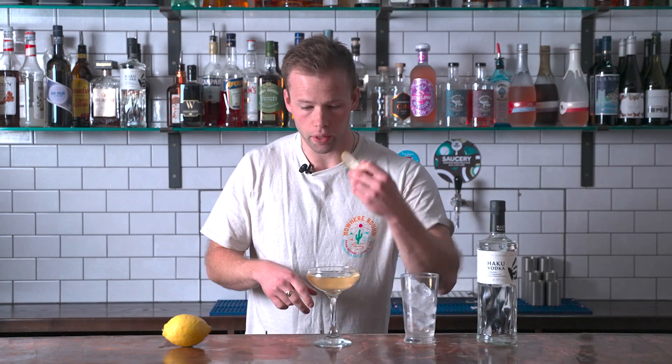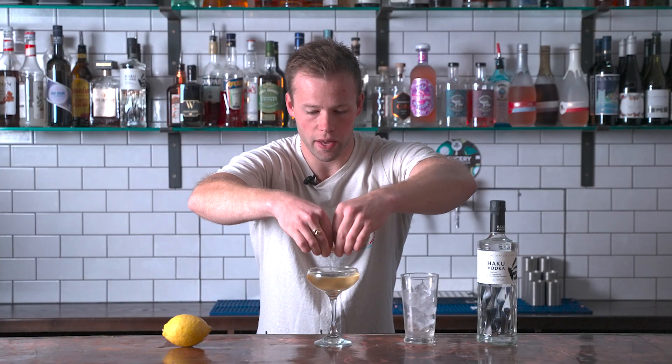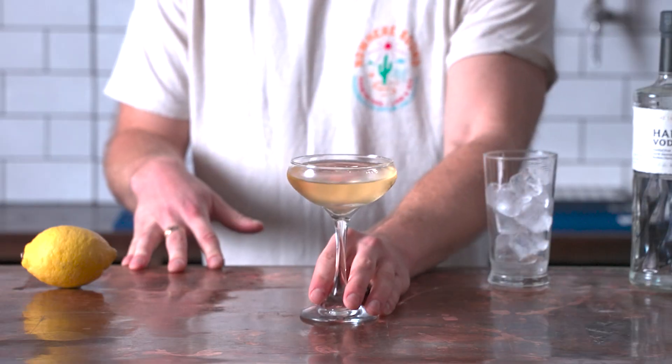The only thing left is a little lemon oil over the top. I'm not going to drop the peel in, but cut yourself a little piece of lemon and make sure you get as little white pith on the back as possible. Hold it with two fingers on top and two fingers behind, then squeeze together and push over the glass — that gives you a lovely express of the oils from the skin. You can smell it on the drink. It's delightful. And that right there is a sweet vodka martini.